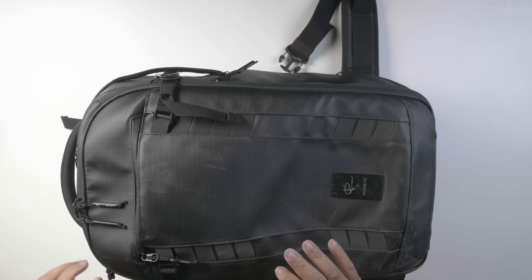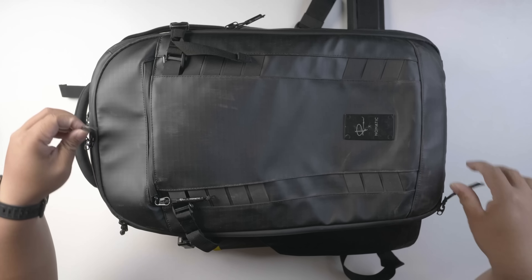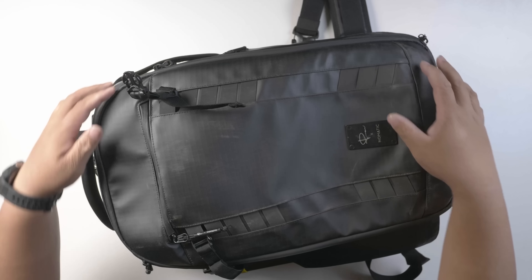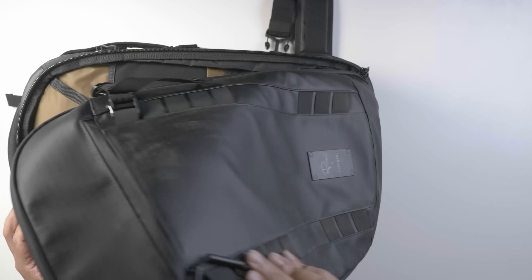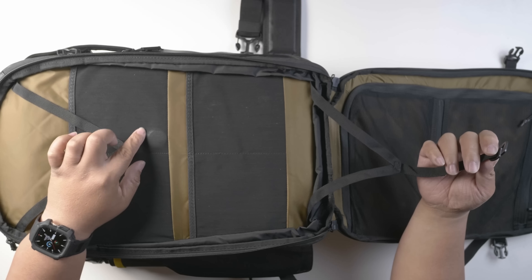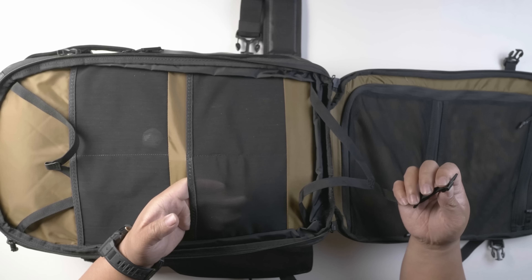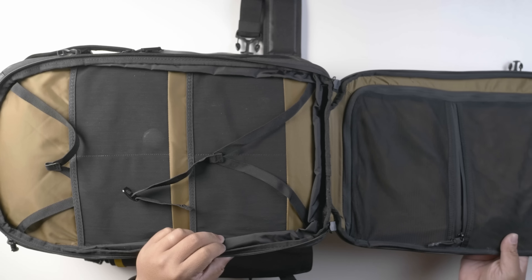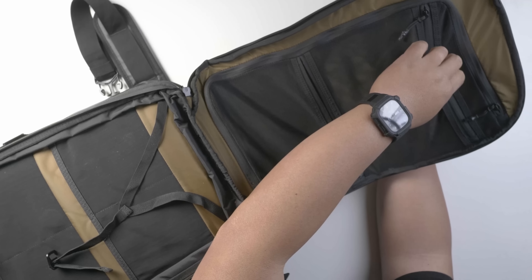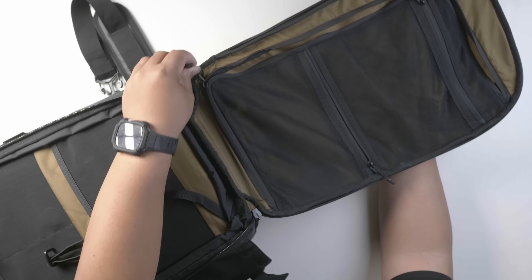Looking at the front again, if you have more clothes you can open this part up. There are a few compartments here. I didn't put any clothes here because I wanted a minimalist trip, but you could put a coat and clip it on, or a sweater. I even have my AirTag right there. There are also a few stretchable pockets for underwear or a small raincoat. On this side there are some bigger pockets as well.